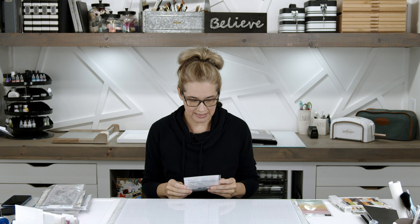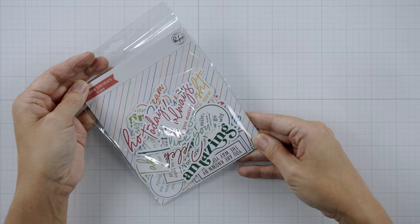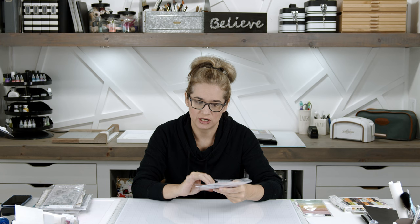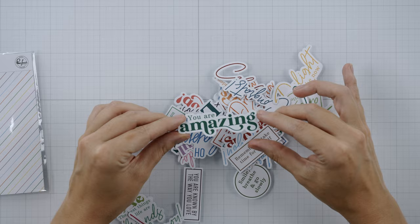Next, also from Pinkfresh Studio — these are the Rainbow Sentiments. It's 41 pieces of pre-cut sentiments. You can just reach for a quick sentiment, so if you need a card really fast, having these pre-done sentiments is the bomb. They're cardstock, pre-cut, pre-stamped — totally awesome.